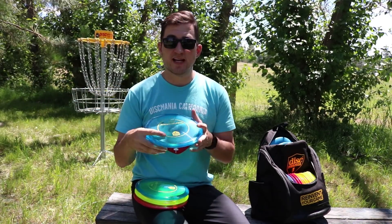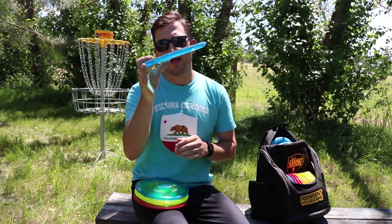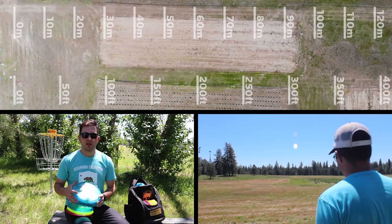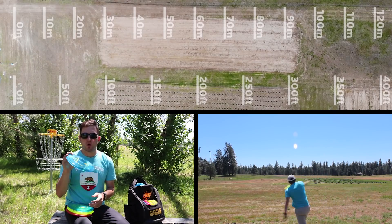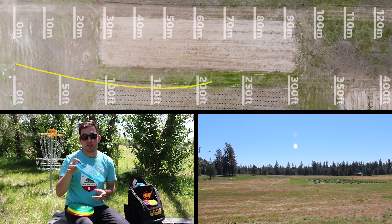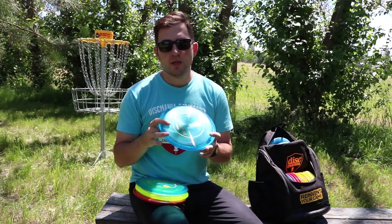If you throw this on a slight anhyzer release, the MD3 has enough stability that it's going to have a nice little fade at the end of its flight, so you can get a nice long S-shape out of the MD3. When I threw the MD3 on a hyzer angle, it would hold the angle for the entire flight before digging into the ground on whatever angle I released it on. The MD3 still has quite a bit of glide, so even though it's holding that hyzer angle, you're still going to get a lot of forward carry.